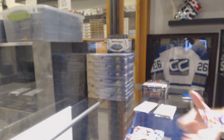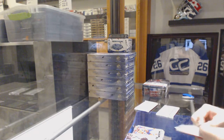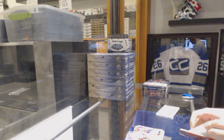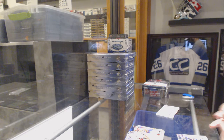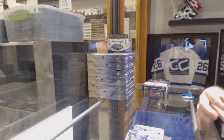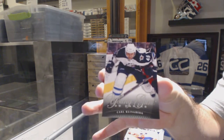We've got a Young Guns for the Montreal Canadiens — Aaron Palushaj. For the Columbus Blue Jackets — Canvas Rick Nash. And a nice Young Guns Canvas for the Winnipeg Jets — Carl Klingberg.